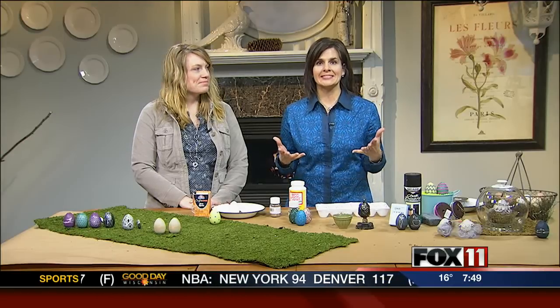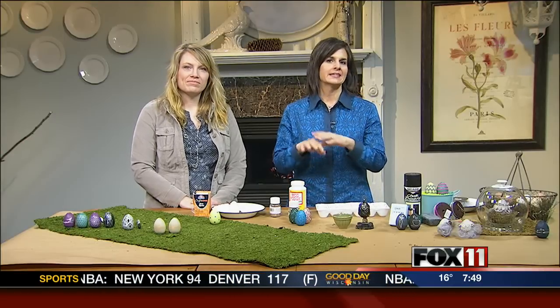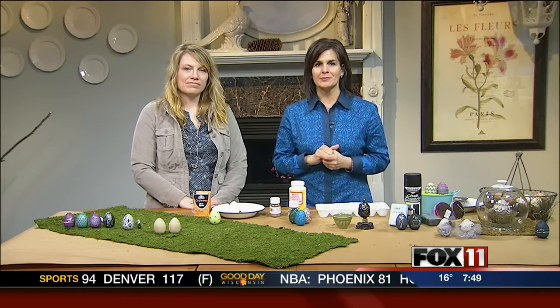Are you looking for a way to decorate your eggs this year instead of just dyeing them the regular old way? Well, Michelle Hillbrand is here. She's from Omro. She raises chickens and now she's decorating the eggs. How appropriate.